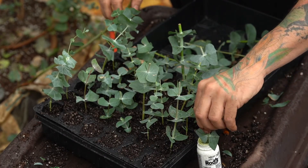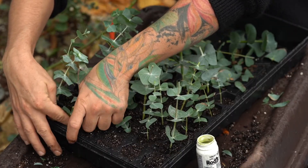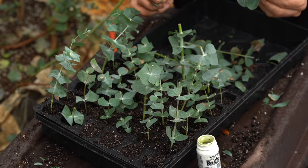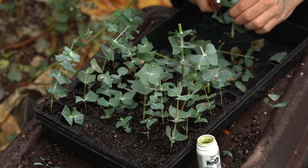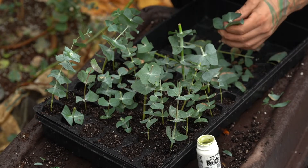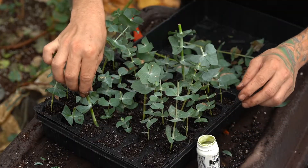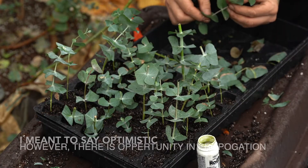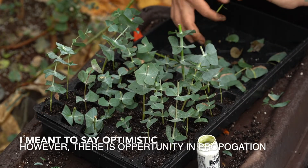Now eucalyptus is a hard one to propagate. I've never done this before so I don't know if I will even get any of these to grow. So I'm going to cut some of these semi-hardwood ones in half, just as an experiment and a case study to see if this will even work. But I am optimistic that these little cuttings will take hold and start rooting.